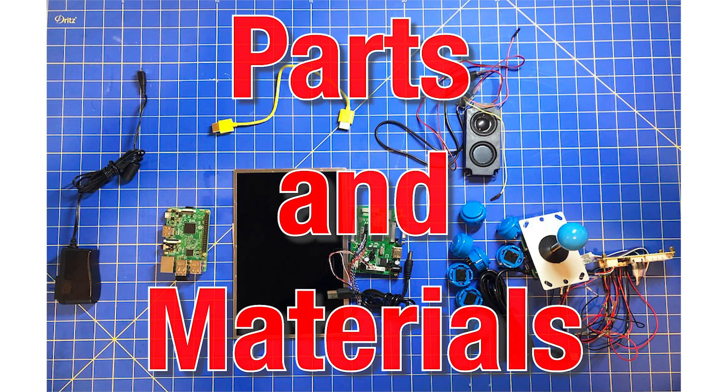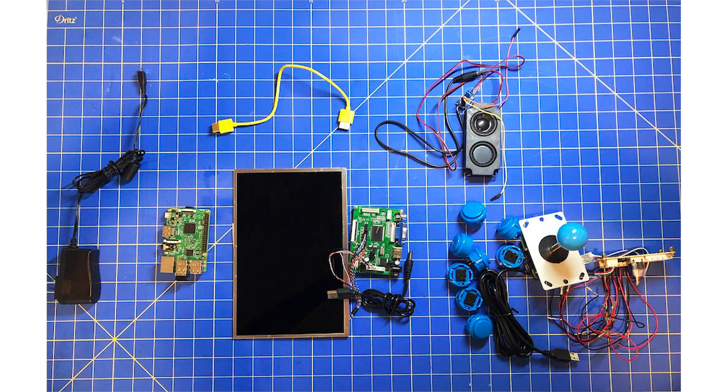First, we bought all the parts and materials we needed to make the cabinet. We got a Raspberry Pi model 3B+, a 32GB microSD card, an AC power supply, a 10-inch HDMI monitor, and a set of arcade buttons and a joystick.